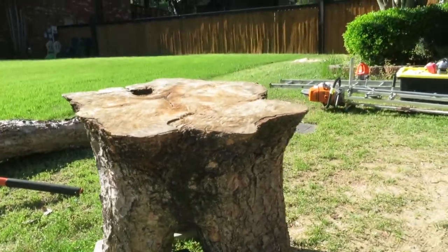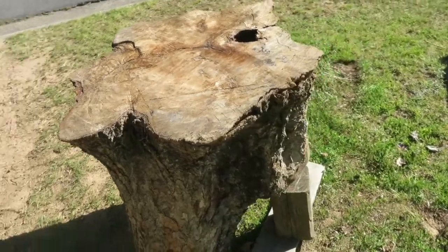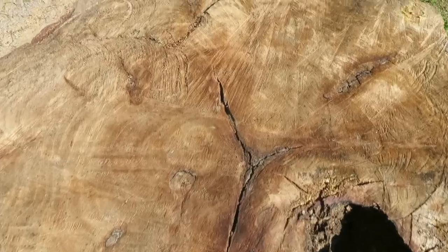I got the saw set up. I'm going to be cutting these cookies at two and a half inches. I'm not even going to have to use the first-cut system with a ladder because whoever cut this tree down, they cut it very level at the base — so I've got a good flat reference point. I have the saw set to two and a half, and I'm going to get after it and see how many cookies I can get out of it.